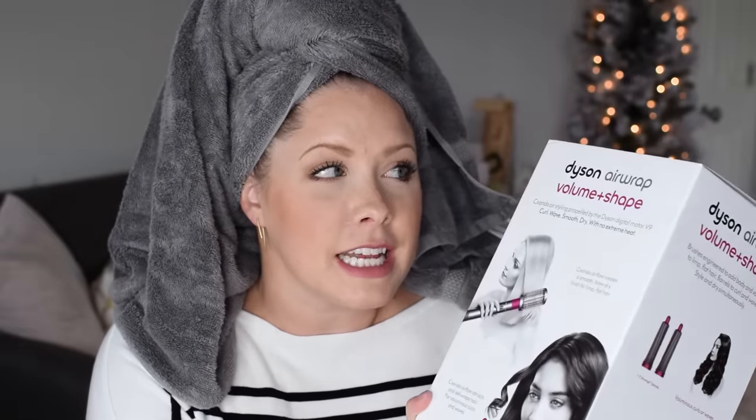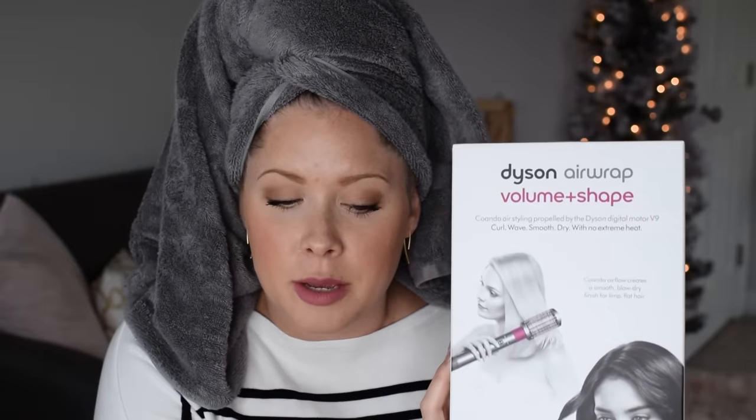Look what I bought — the new Dyson tool. This is the Dyson Airwrap Volume and Shape. There are, I think, three renditions of this new tool by Dyson, and this is specifically the Volume and Shape one.